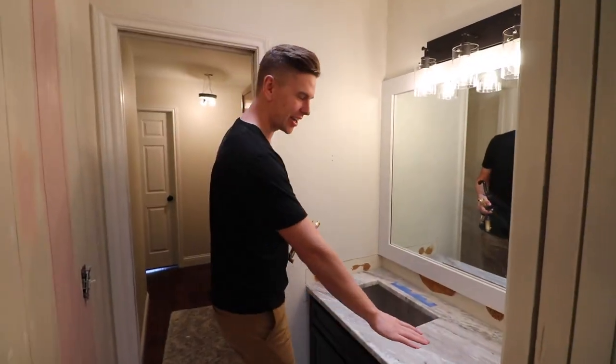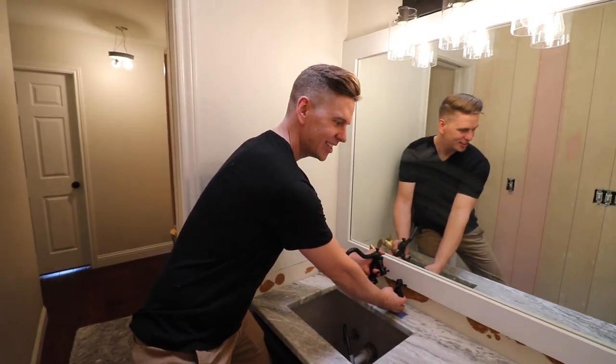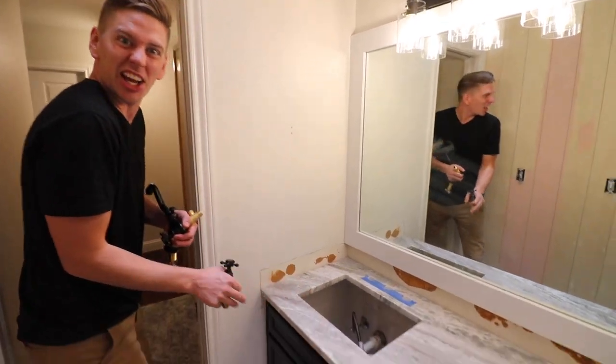Okay guys, the granite is going in right now. It looks so good — it's going to look so good when it's done. But they're in the middle of it, so we're going to stay out of their way. It looks really good, I'm really excited.